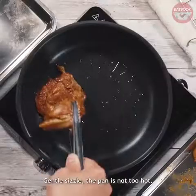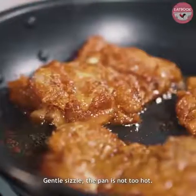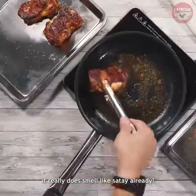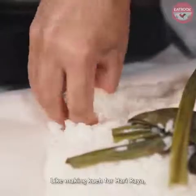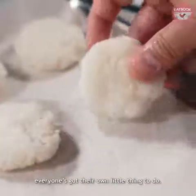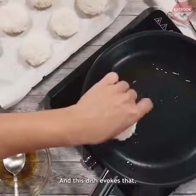The pan is hot enough now — a gentle sizzle, not too hot. It smells very good and the best part is it really does smell like satay already. Like making kueh for Hari Raya, you sit around a table and everyone's going for it and everyone's got their own little thing to do. And this dish evokes that.